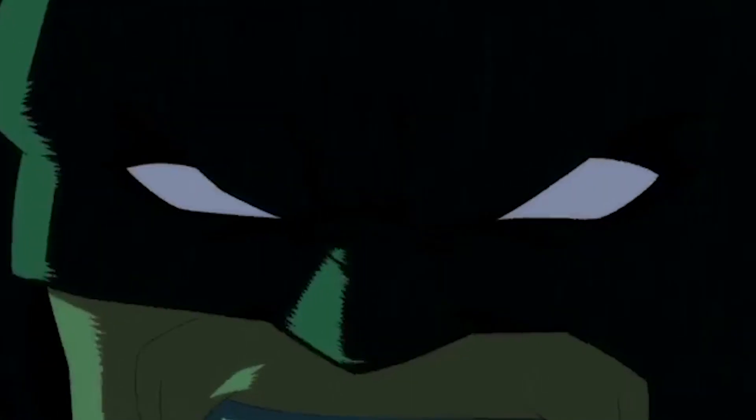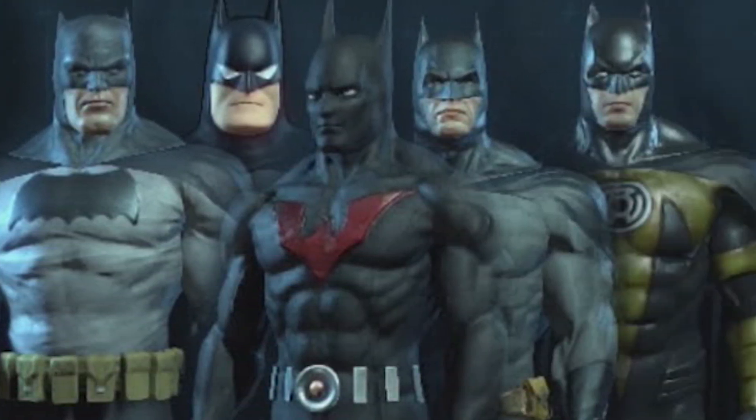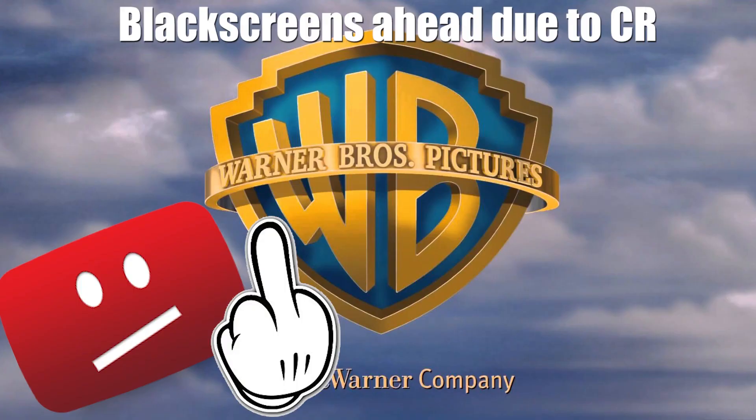Batman — probably the most popular hero from the DC roster. Since his first appearance in 1939, he has had numerous different costumes and suits, and for today's video I am going to go through the technical details of the Batsuit.